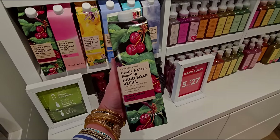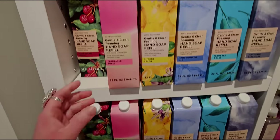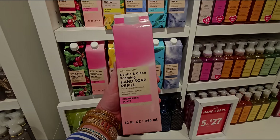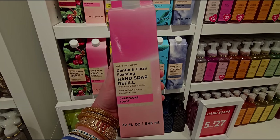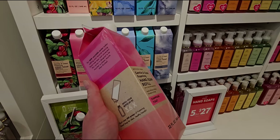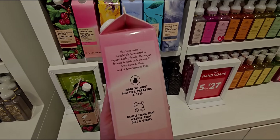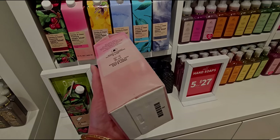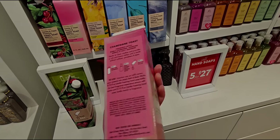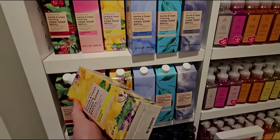Every side of this box has some type of information about it. I think this is really, really genius and I am so happy to see this. Champagne Toast — look at this one. The pink packaging is like Barbie pink, it's so cute. It says refill your bottle up to 3.6 times — so basically around three and a half times. These are going to be $13.95 for the cartons of soap.